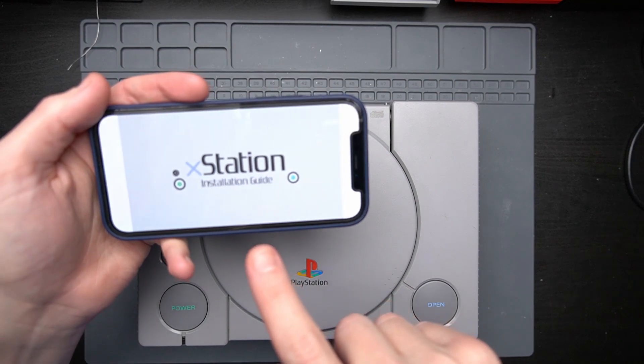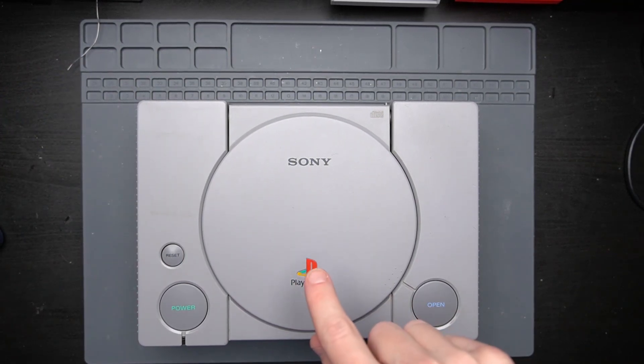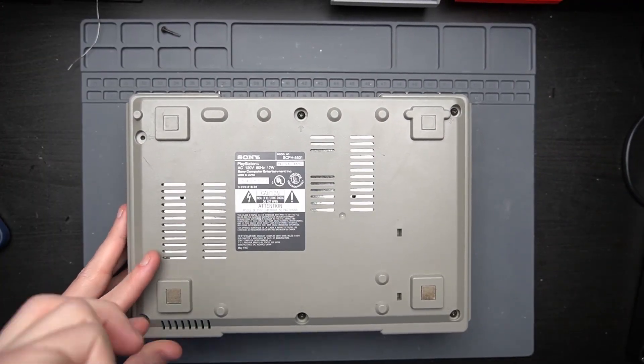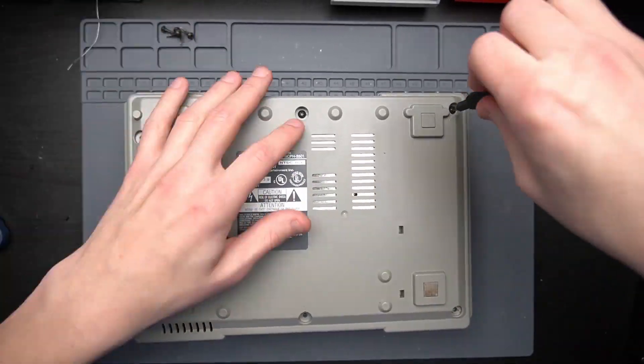Got the X-Station installation guide pulled up on my phone. First things first is take apart this console so that we can get to the motherboard.